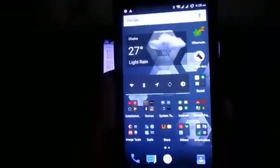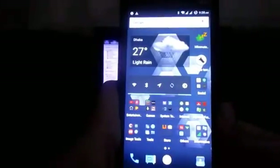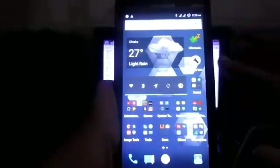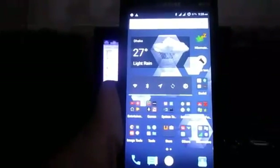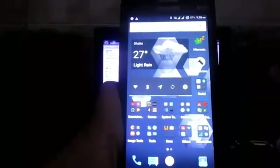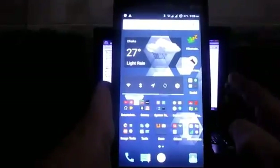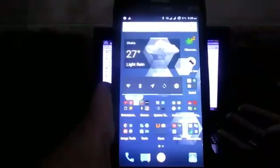Hey, what's up guys, it's me here again with another video. In this video I'm going to show you how to install the Samsung Galaxy J5 ROM ported for the Galaxy Grand Prime. It should be working on the SMG530H model including the XEU and the XXU variants.